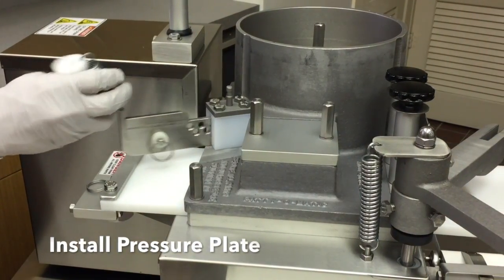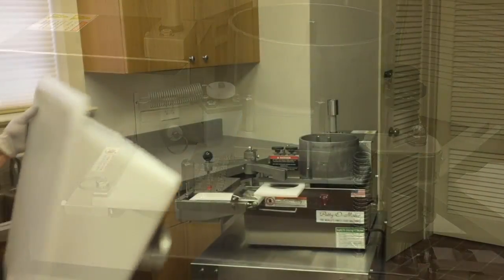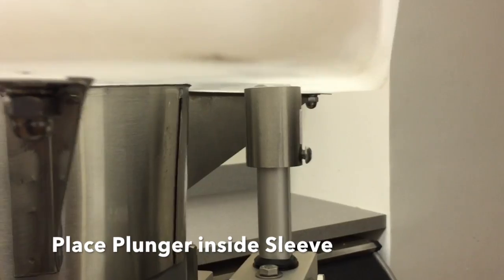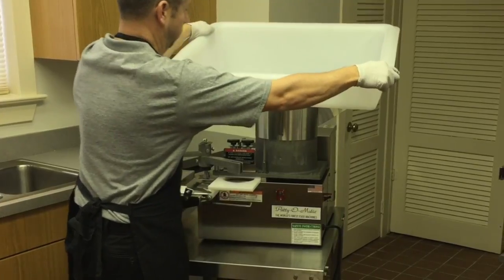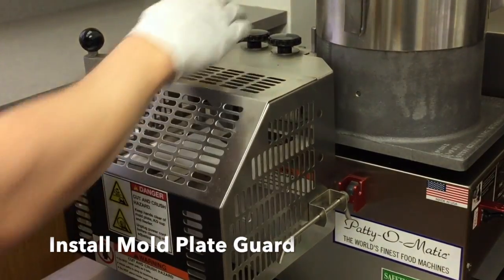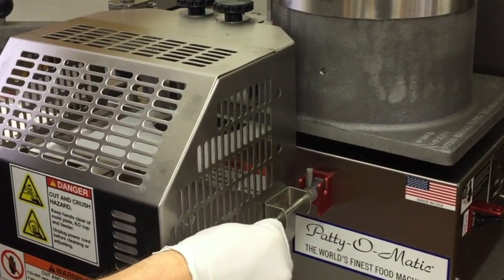Slide the pressure plate in place and attach the spring collar over the pin. Install the feed tray — be sure to place the tray plunger inside the safety sleeve. Install the mold plate guard by placing the two slots under the guard knobs and fastening the push rod collar to the key latch.